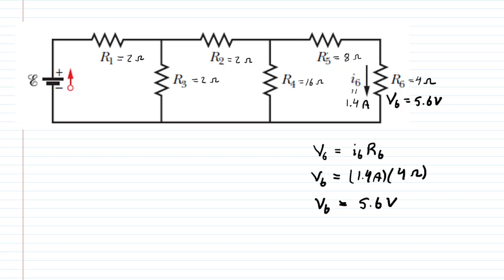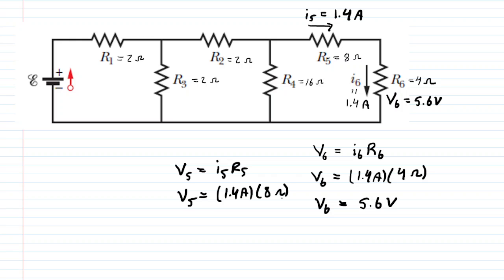Now let's look at R5. R5 is in series with R6 because they are connected by a continuous wire without any branches. Because they're in series, the current through R5 is the same as through R6, so I5 equals 1.4 amps. Multiplying I5 by R5 — 1.4 amps times 8 ohms — gives us V5 equal to 11.2 volts.